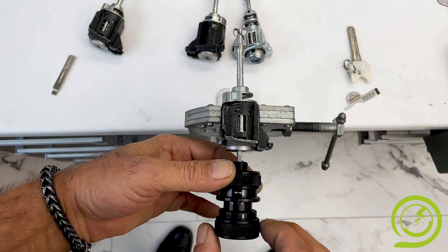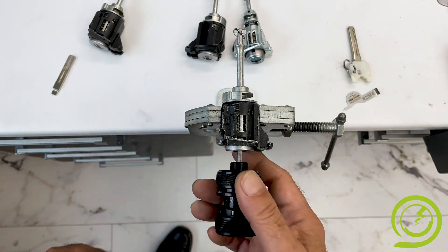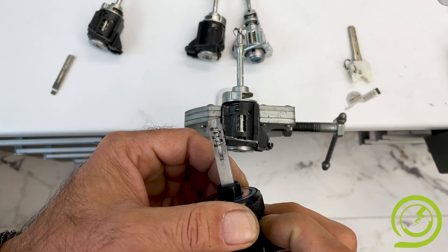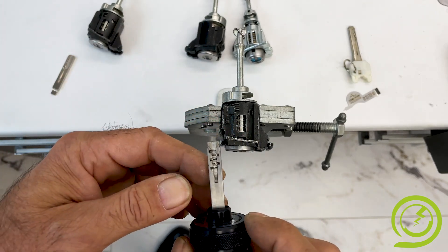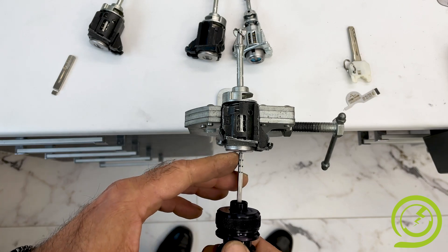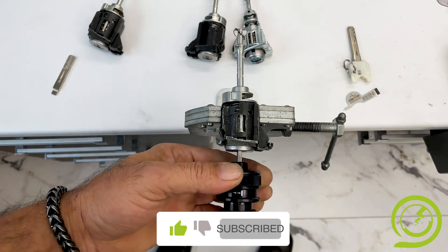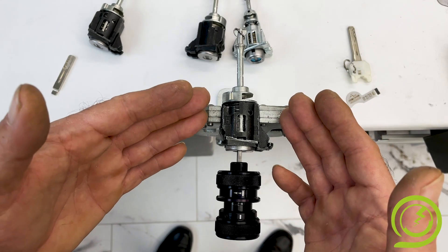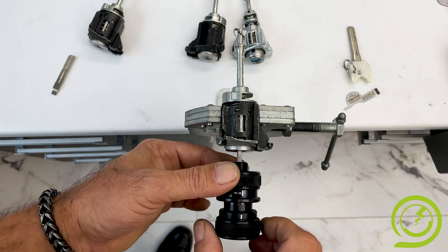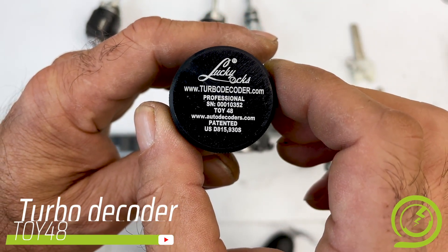To extract the tool, once again turn right completely and push to the front this ring. Unfortunately at this point I cannot tell you the code of this lock, as it's complicated to extract. But if you have a key for that lock — a mechanical key of course — and if you insert this tool into the ignition lock with the correct orientation, you will be able to turn the ignition and do your service. This is everything about Toy48. If you have questions, just let me know. Thank you for watching and good luck.